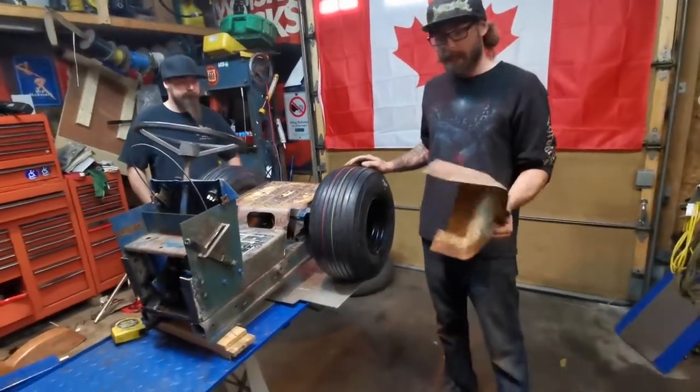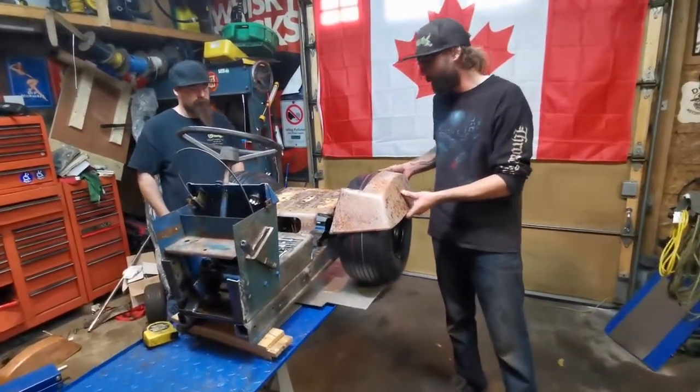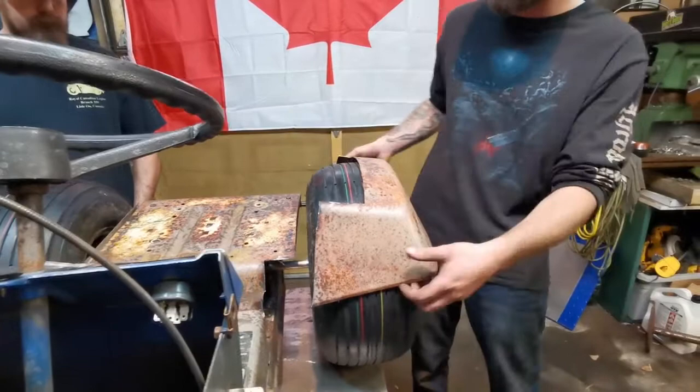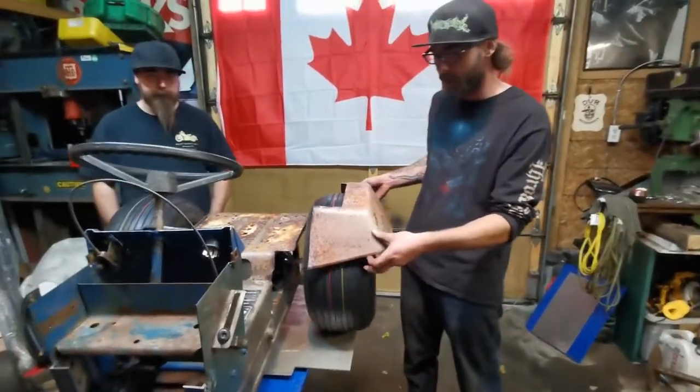What we're going to be doing today is mocking up and fitting our fenders, because we dropped the tractor so low we now need to make sheet metal to come up and out this way. And we want to keep as much of the original tractor as we can, so we're using these on the outsides.